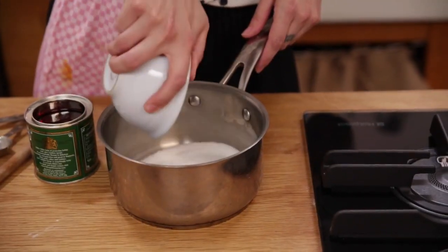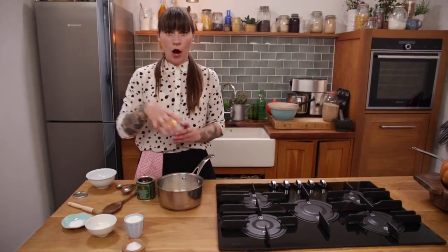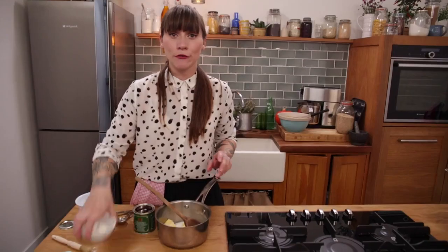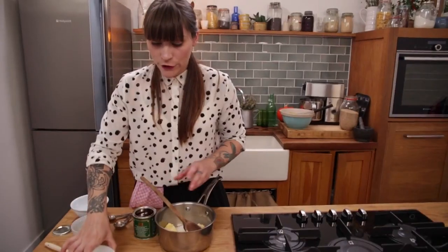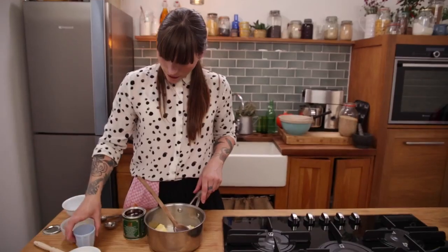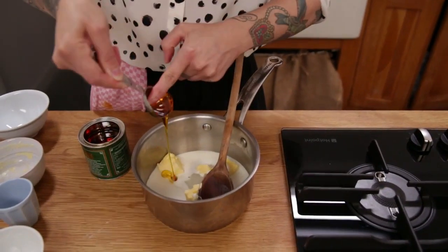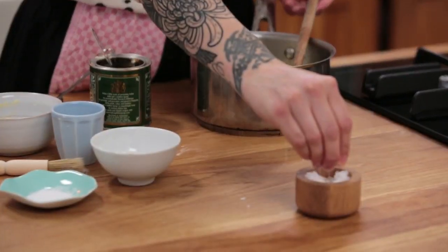The next topping is a super duper caramel sauce — I kind of made this by accident when I didn't have any cream and used yogurt and milk instead, and it tasted really nice. I've got 200 grams of caster sugar going into a fairly big saucepan because it bubbles up quite a lot. To that I'm adding 75 grams of unsalted butter, 30 millilitres of Greek yogurt, 90 millilitres of whole milk, one tablespoon of golden syrup, a pinch of salt, and three quarters of a teaspoon of bicarbonate of soda.